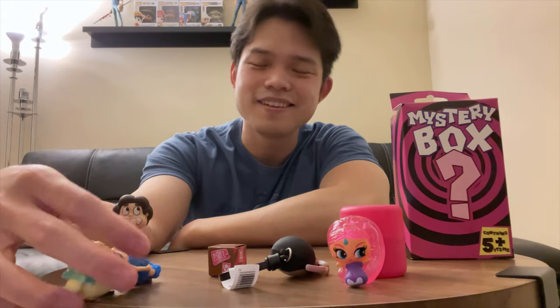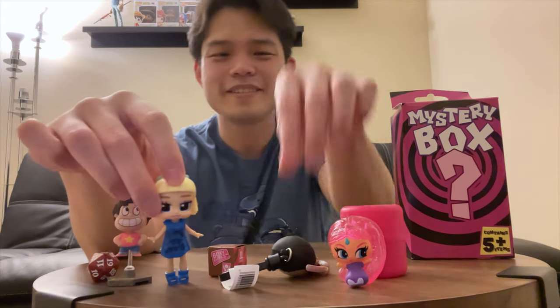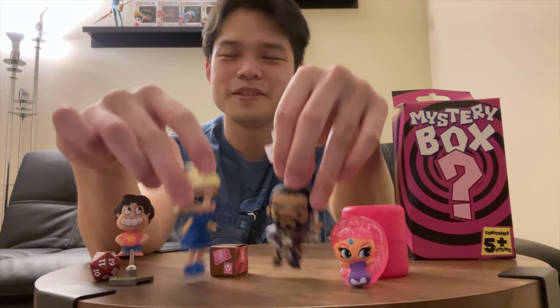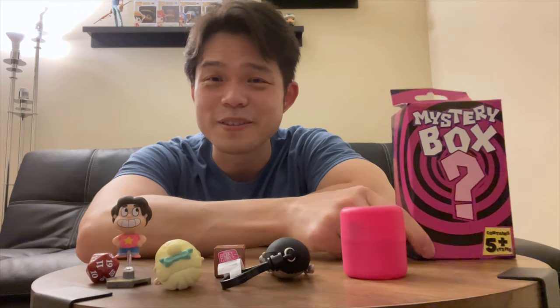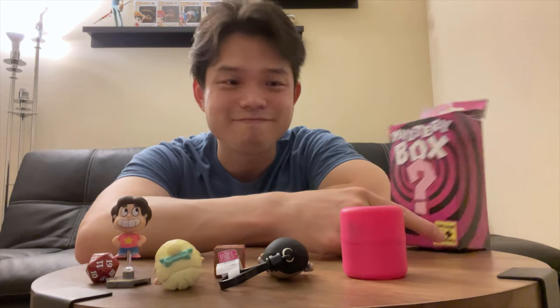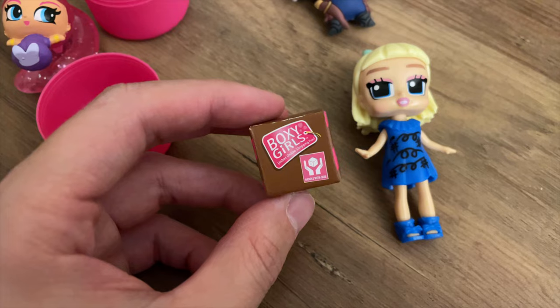As you can see, it doesn't stand very well. I don't know what I'm going to do with these. I guess you can play with them — give them to your kids or whatever. I hope you guys learned something. I will see you guys next time. Bye.